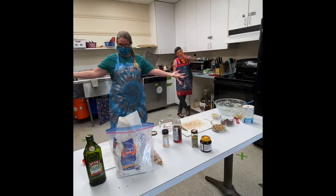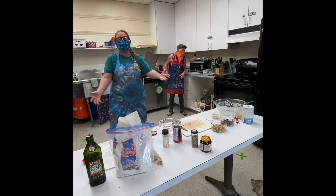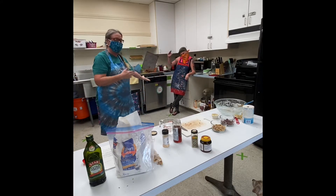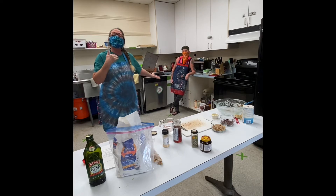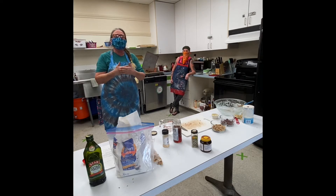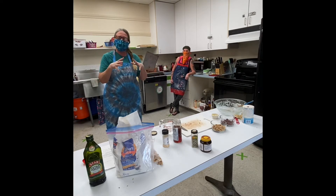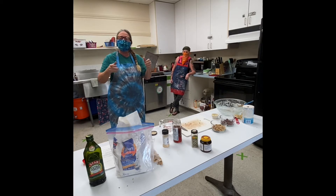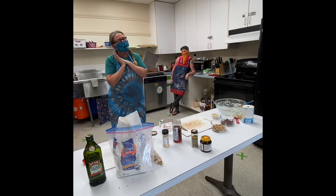Good morning everybody! We're here to cook again. Today, Miranda and I, Laura R, will be making a lovely olive bread. Now this is a special bread because instead of just using a bread pan, we're going to use a cast iron skillet — actually two, because I like to make a little baby one and a little mommy one, so they'll be lovely.